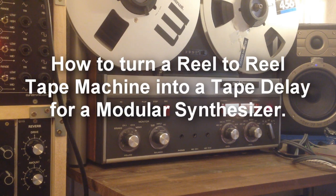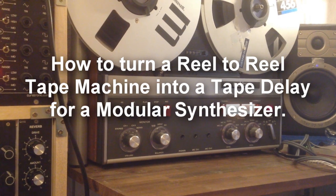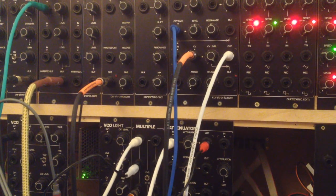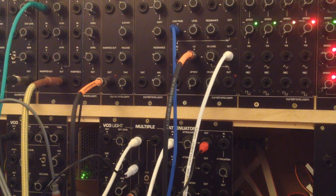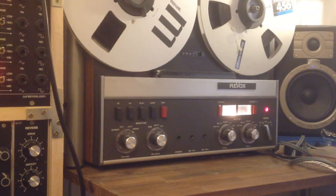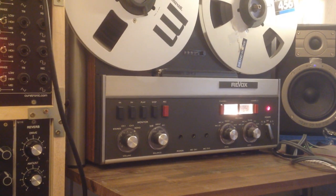Hello, today I decided to make a tape delay out of my Revox tape machine, incorporating my modular synthesizer. There are numerous descriptions and tutorials online on how to do this with a mixer or mixing desk that has auxiliary inputs and outputs, which I do not use at the moment. But I have a modular synthesizer and I came up with a patch that allows me to make a tape delay out of this Revox A77MK3.